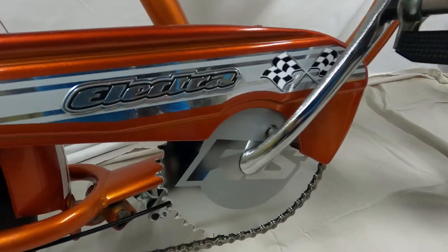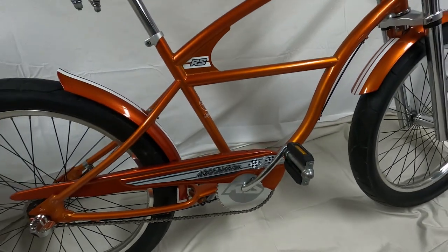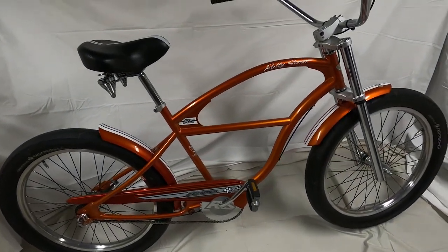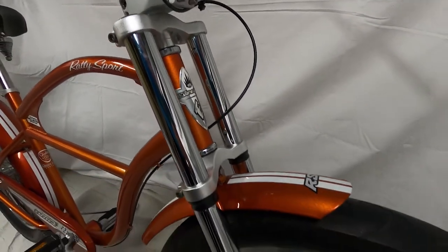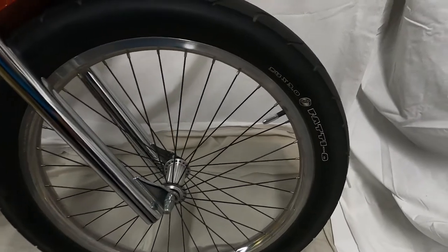And here is the final results of my 2005 Electra Rally Sport. Really happy with how it all turned out. Any little surface rust that was on some of the bolts, it's all gone now. The fork just turned out amazing, the wheels look great. Really happy with how all this worked out.